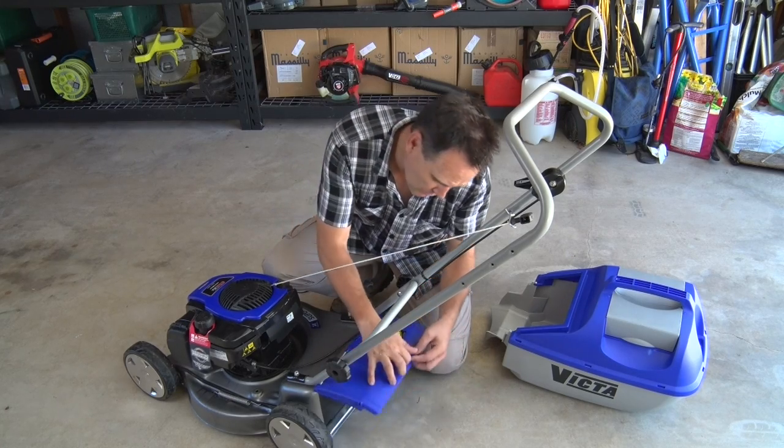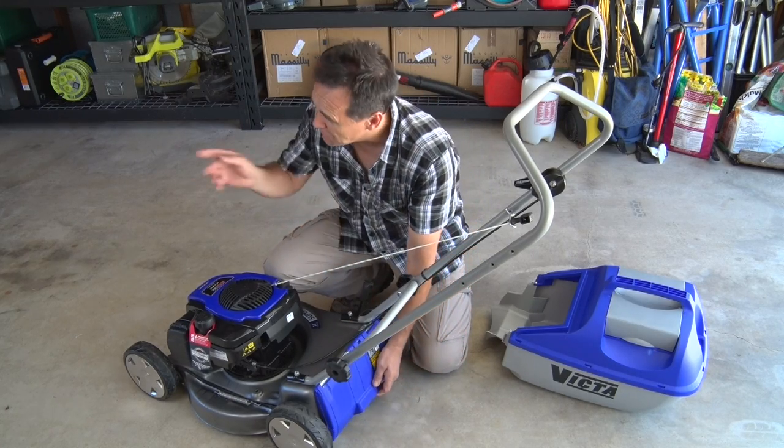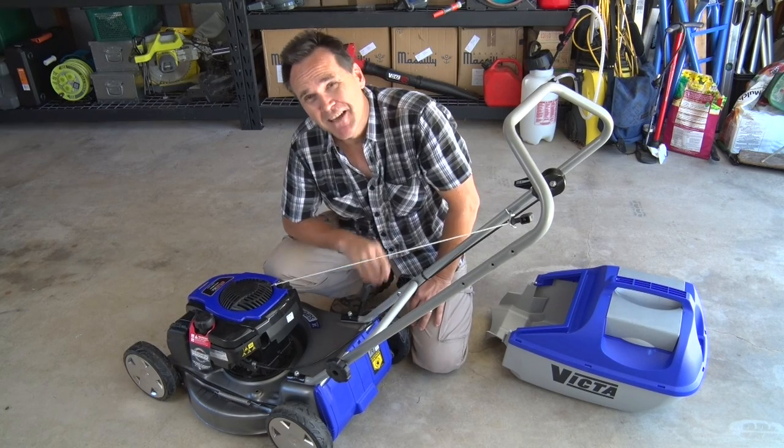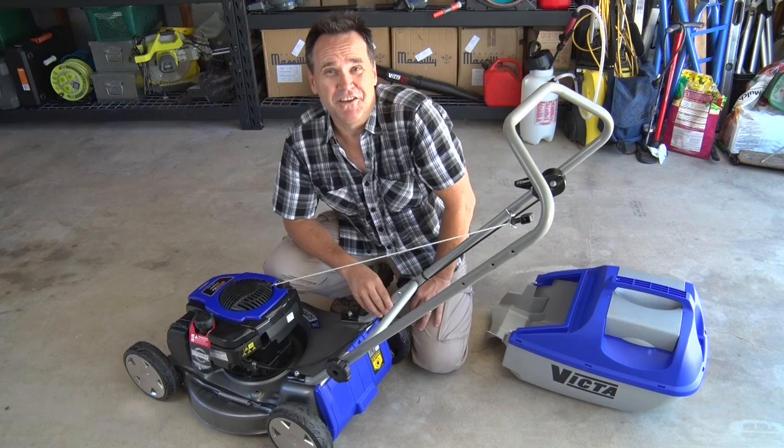Now if you're going to mulch mow straight away, make sure that plug is fitted correctly. Otherwise, put it in a safe place so you can find it later.